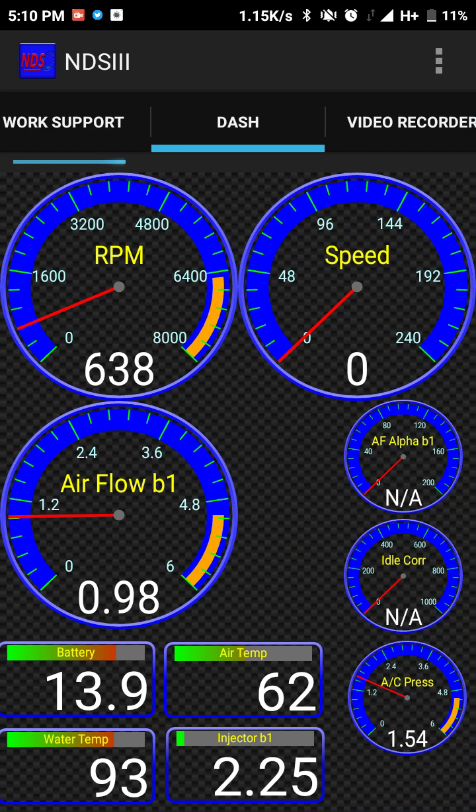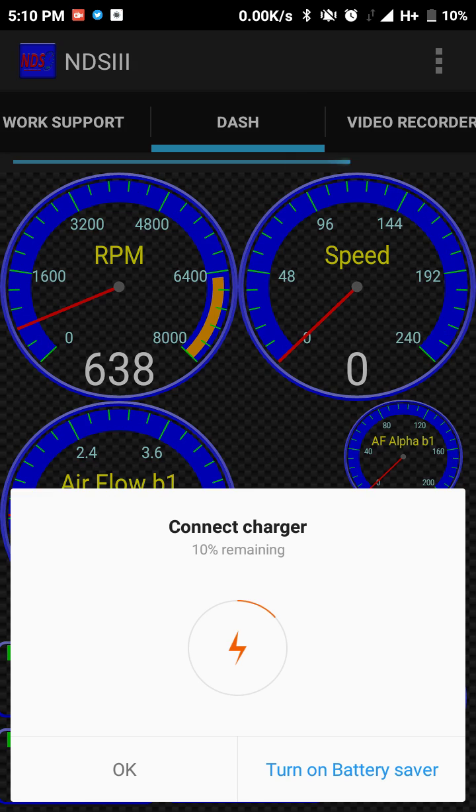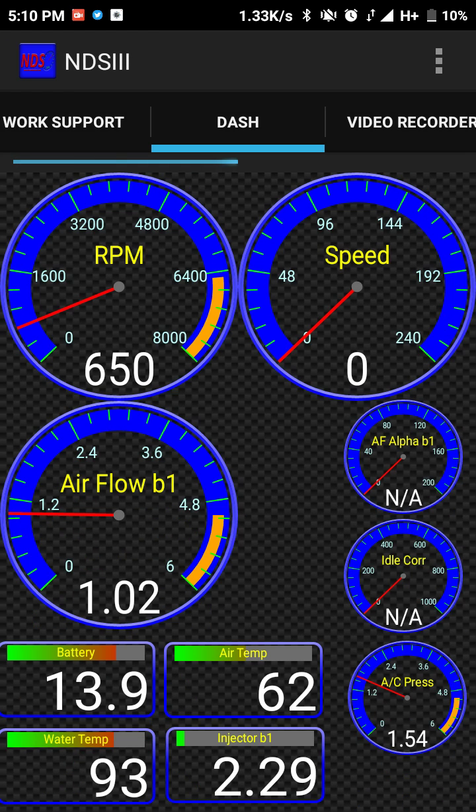I'm using the NDS3 application. As you can see, it shows RPM, speed, airflow, battery, and air temperature.